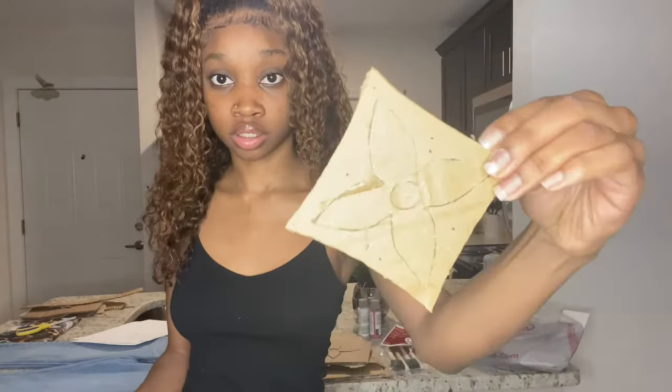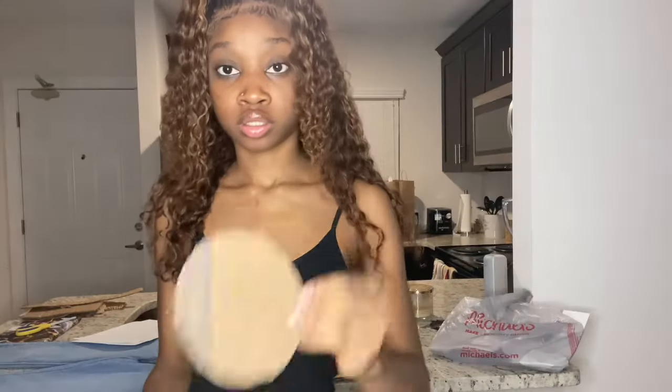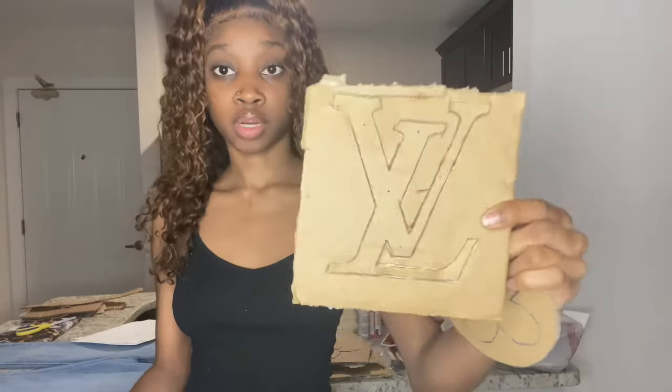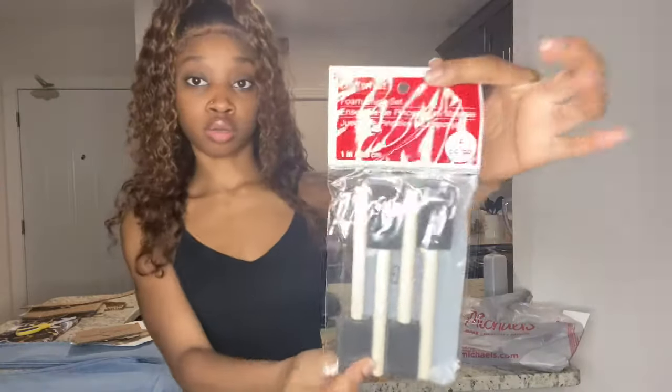Here's another stencil, and then of course we have the LV right here as well. You're also going to need some foam brushes, and you can also get a small thin brush if you want to clean up all the lines.